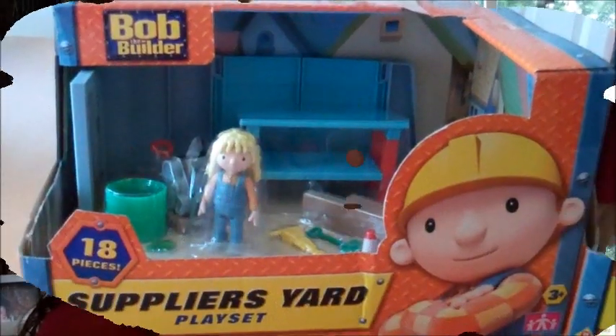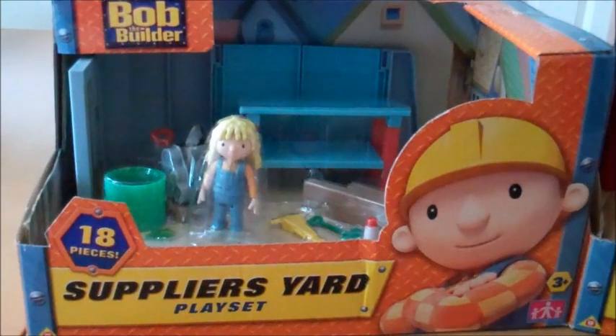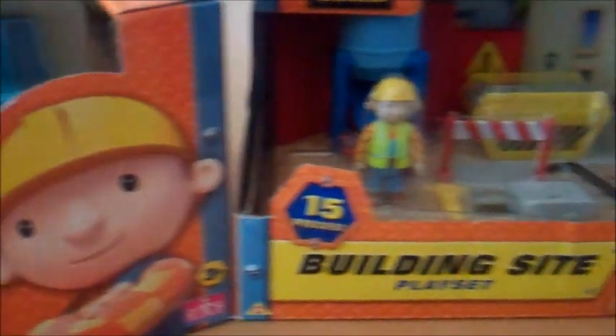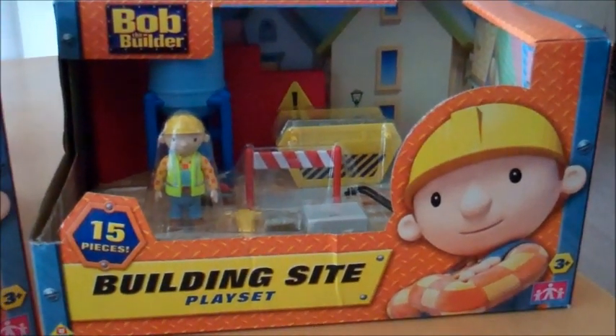Hi, my name's Kate and this is a What Me and the Boys Say review of the Bob the Builder Let's Get to Work play sets by Character Options for UKMums.tv. We've been sent two of the Bob the Builder play sets to review. The first one is the Supplier's Yard play set which contains 18 pieces, and the second is the Building Site play set which contains 15 pieces.